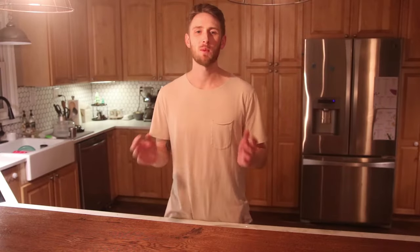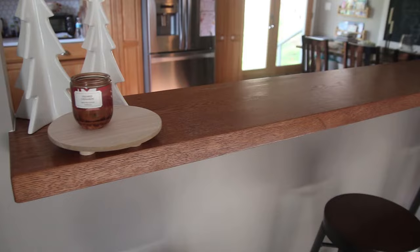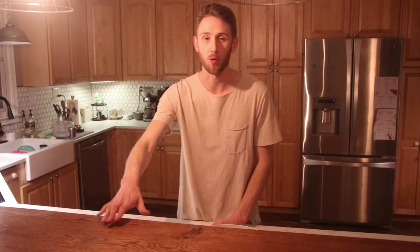Hey, thanks so much for checking out another project video. My name is Mitch and this is Made by Mitch. I'm continuing the kitchen remodel videos and today I'm showing you how I made this floating oak bar. This thing is a beast and turned out really well, so I'm excited to show you how I did it.